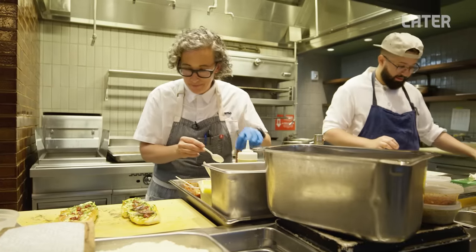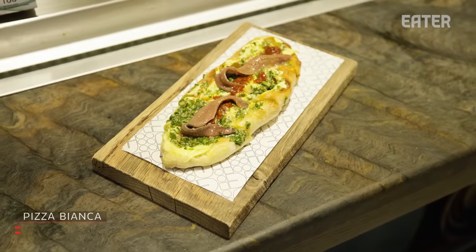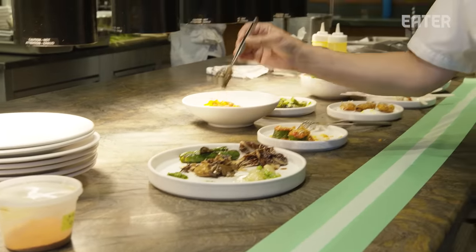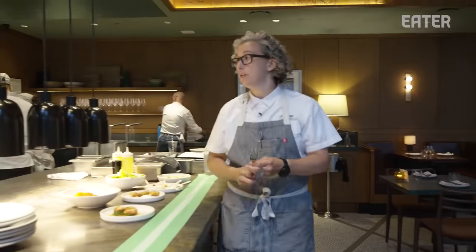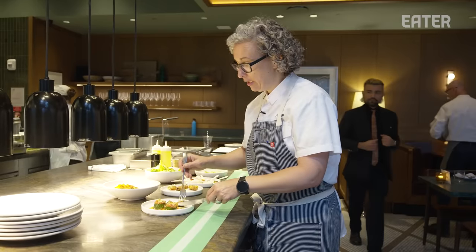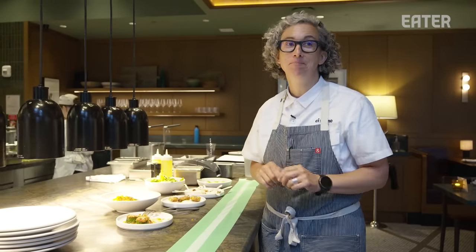These anchovies come from Spain. Look how long they are — they are just some of the most delightful anchovies. What's happening right now is our line check. Before service, they give me all the main players — any sauces, vegetables, or vinaigrettes, we taste them all before service. So if there's any problems, we can fix them right now. It could go one way or the other: really salty, undercooked, terrifying. And if it's wrong and we have tables sitting down right now, it's a scary situation. The good news is that it's not scary today — it's quite tasty.